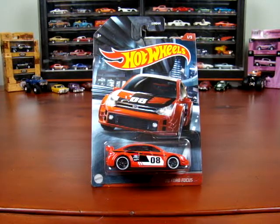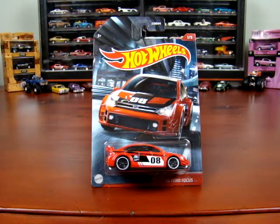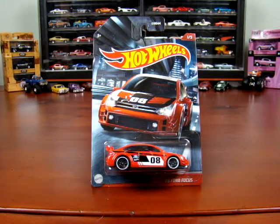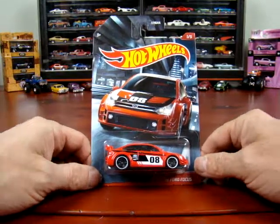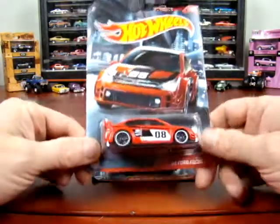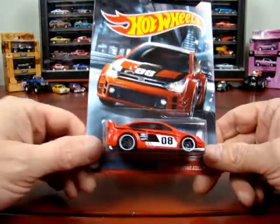Hello, welcome to 519 Diecast. I've got another set of Hot Wheels, a set of five. I don't know what you would call this set — I'm just going to call it some little car set, I guess. Street car, race car, I'm not sure what they are, but they're just kind of fancy little cars. It's card art, it's kind of cool.